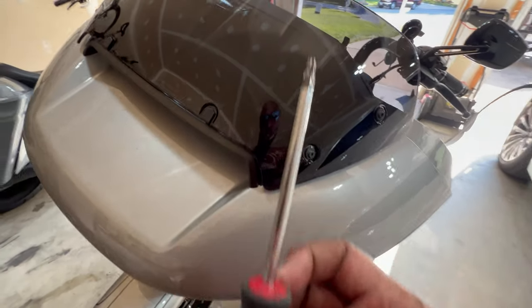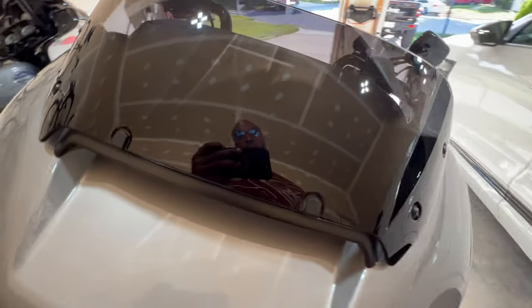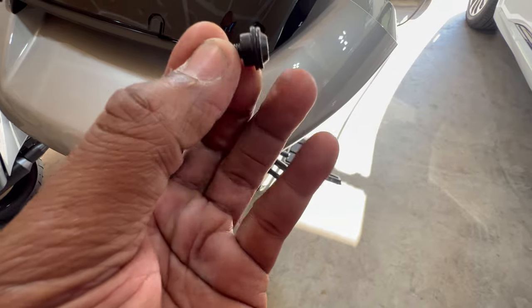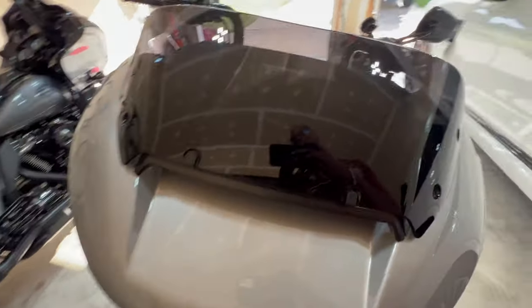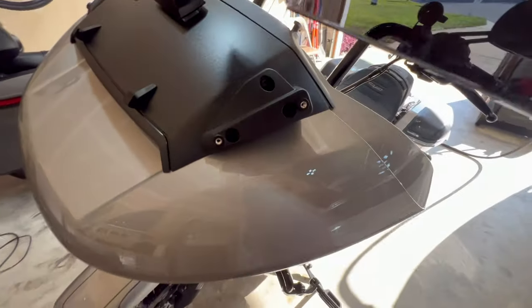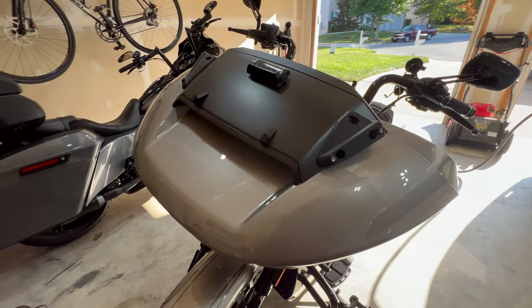The first thing I'm going to do is use a T25 and remove all four screws right here, and the windshield will come right off. These new screws have a rubber insert that helps keep things secure and vibration-free. With all four screws out, the windshield doesn't just fall — it sits in these little guide carriers. This is exactly what it looks like when you pull the windshield off — easy peasy.